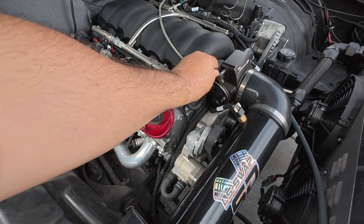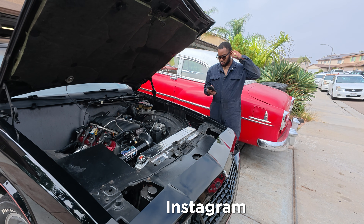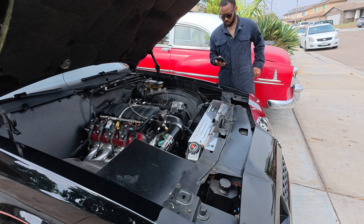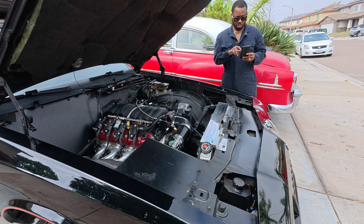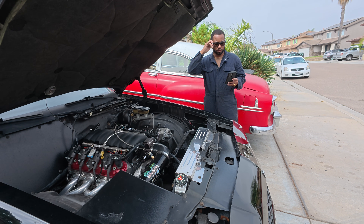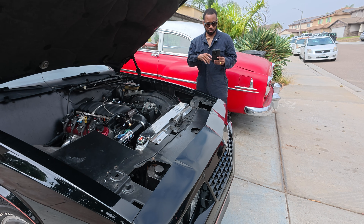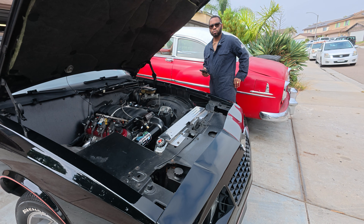We already know the fuel pump's not coming on, so we're going to diagnose that. First thing we're going to check — we're going to cut the system right in half and go straight to the green wire coming out of the Terminator X. That green wire should have 12 volts for 5 seconds when the key's on. Make sure you're ready to read voltage as soon as the key is on, because it's only going to be for 5 seconds. On ours, we're using the Hellcat fuel pump, so that actually powers up a relay, but we're going to start there.